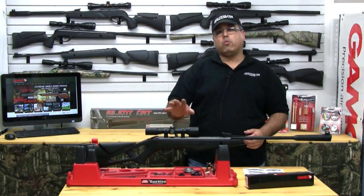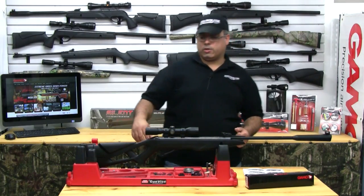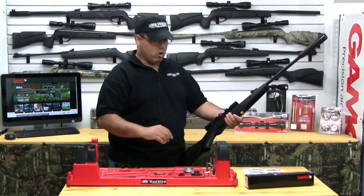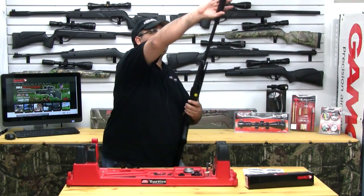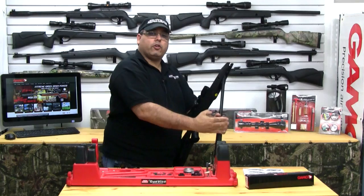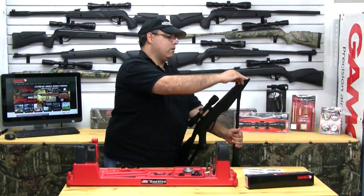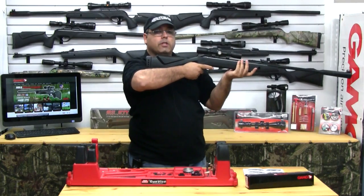Now that we have our scope basically mounted, we need to work on sighting it in. Now this part can get a little tricky — let me show you how it works. The first thing we want to do is make sure that we follow proper safety precautions: we always use the safety while cocking the gun, and we always secure the barrel when we're loading the pellet. Now when you're ready to fire, you can release the safety.